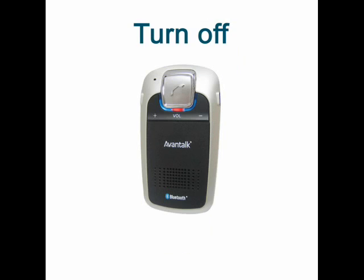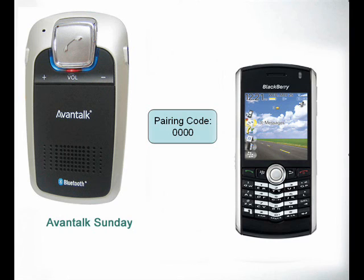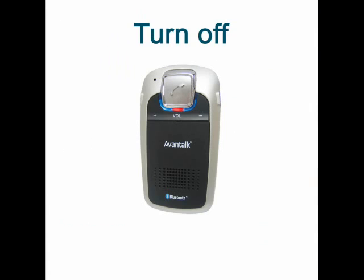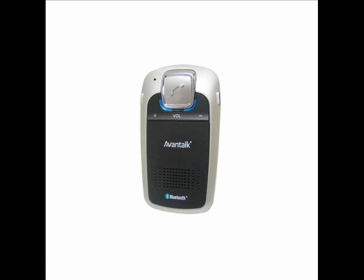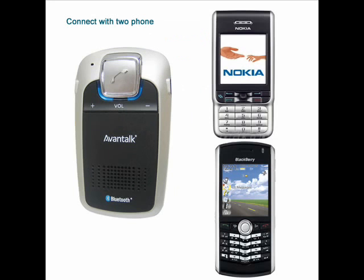Switch off the speakerphone and start the process of pairing with the first mobile. Once complete, switch off the speakerphone again and start the process of pairing with the second mobile. Finally, once that's complete, switch off the speakerphone and turn it on again. It should then automatically connect to the last two paired devices.